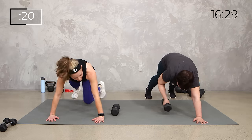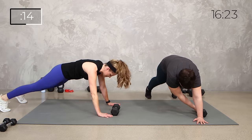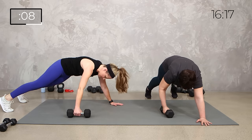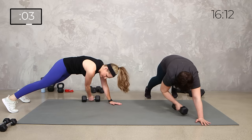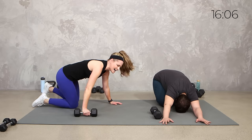Making sure as we get tired that we don't shift back into those shoulders — you want to bring the shoulders right over the elbows. Feel the difference. Here we go. 5, 4, 3, 2, 1. Relax, stretch. Circuit number two is done.